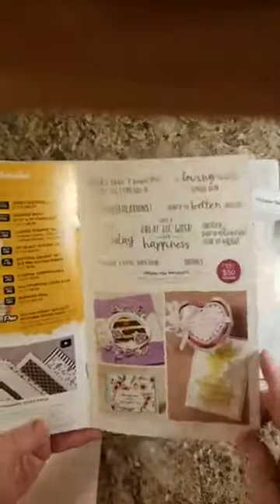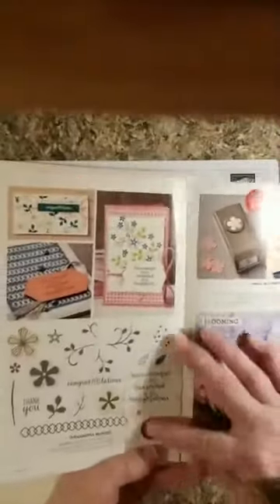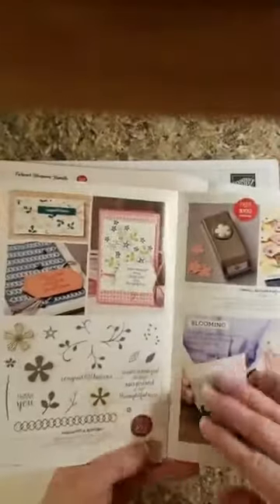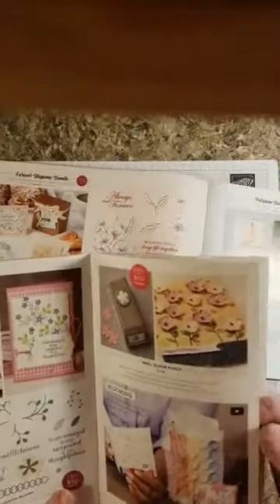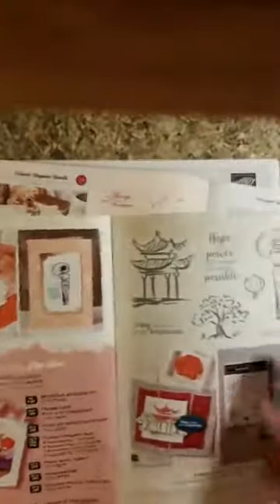Sending You Thoughts — I have this. They've just come out with some dies for this too, though I did not purchase those yet. Thoughtful Blooms — I do not have this one, but they have came out with dies for that one too. You have to spend $100 for that, but hey, it's worth it, I'm telling you. Power of Hope is a $100 one because it's a stamp set and 3D embossing folder. Little Ladybug is a host set — you get it free if you have a workshop or party with me and get $300 in sales.